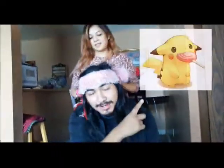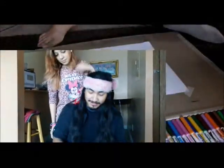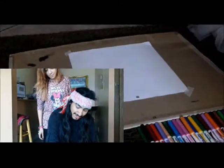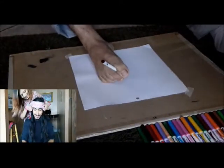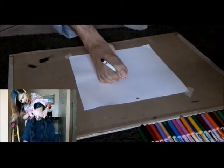All right guys, so it looks like I'm first. I will be blindfolded and the first picture I'll be drawing is going to be a Pikachu, which you can see up here in a moment. First I need to grab a marker — I'm gonna use this black marker right here. I can grab my foot — awesome, let's do this.